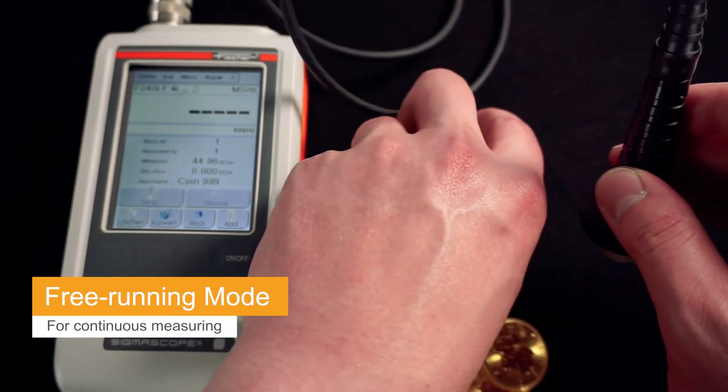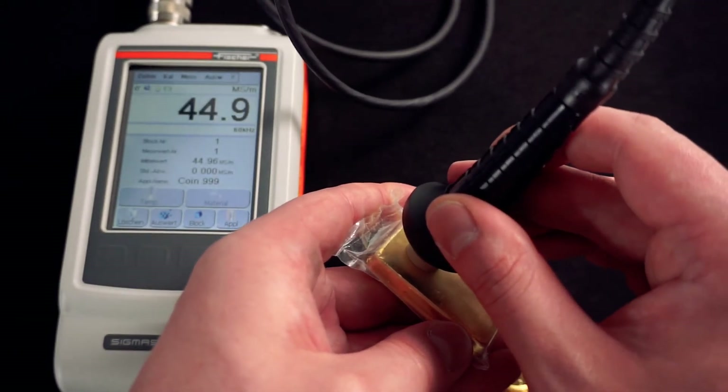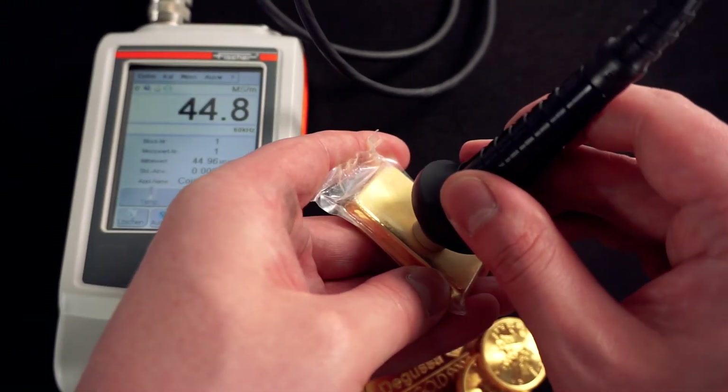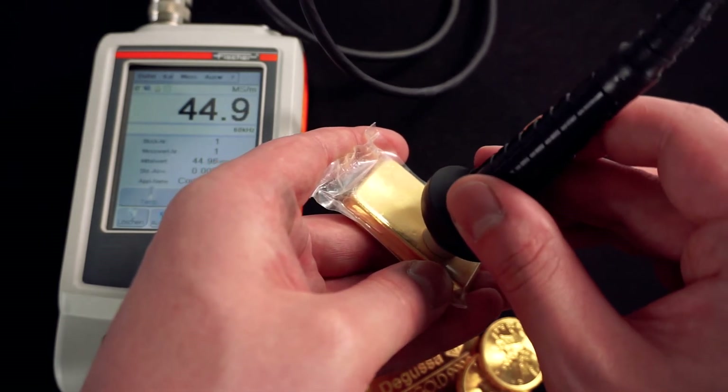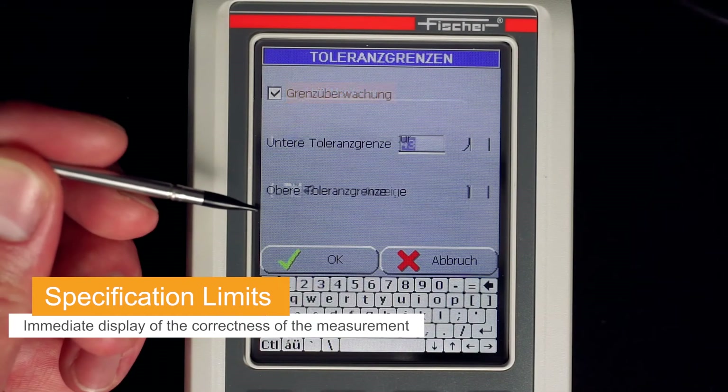The authenticity check can be conducted directly on site. Coins or small bars, which are individually wrapped or foil-packed, can be measured directly through the packaging — the protection does not need to be removed. During the scanning of the coin surface with a probe, the readings are continuously recorded and displayed. The counterfeit is immediately detected.